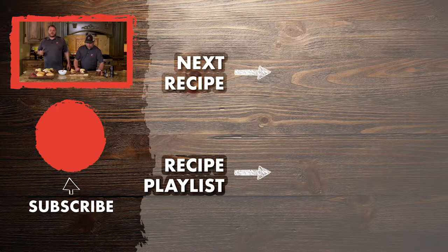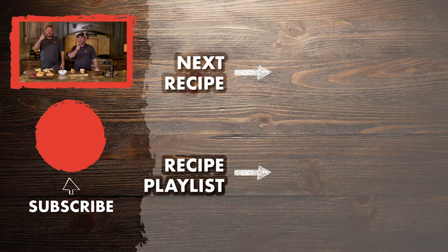Check us out at WreckTechGrills.com. Thanks for grilling with us today, and follow us on all social media. Thanks for everything — take care, have a good one.